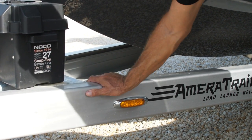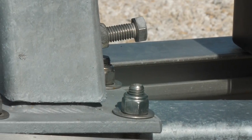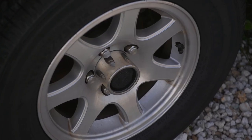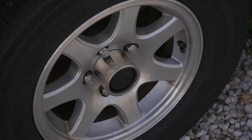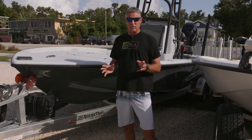Every Ameritrail trailer is built with nothing but stainless steel hardware, including the stainless steel lug nuts on your rims and spares. Each Ameritrail trailer comes standard with six-year, hundred-thousand-mile Vortex hubs. If you trailer at all, you're gonna know that if your hubs don't make it, you're never gonna make it.